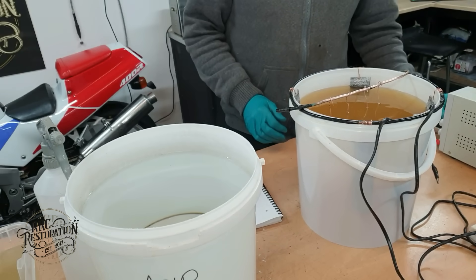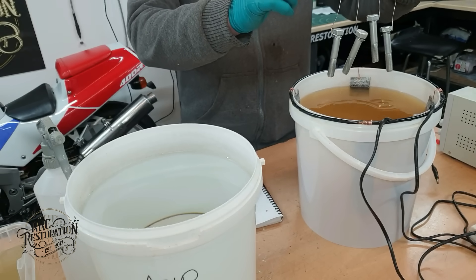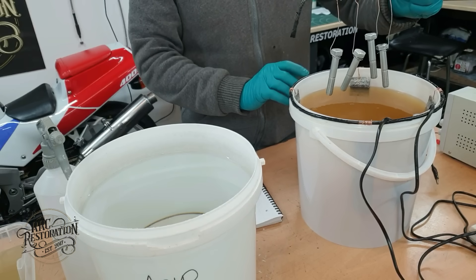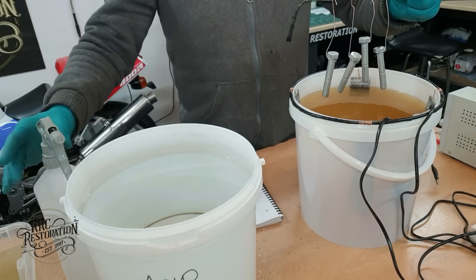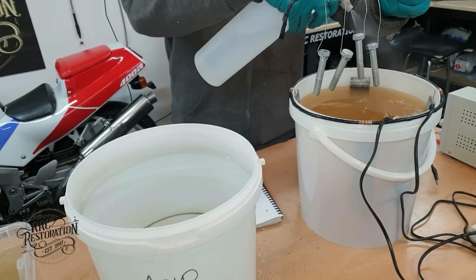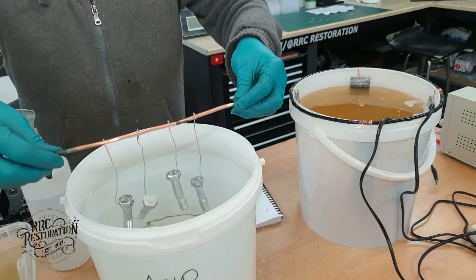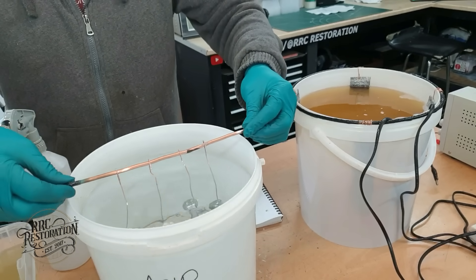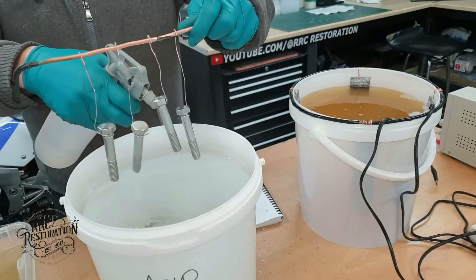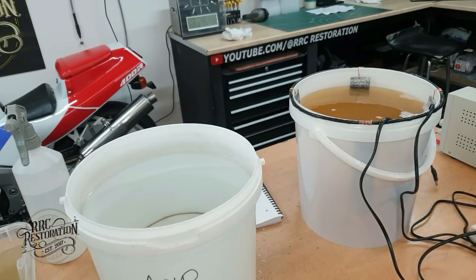The 20 minutes are up. Let's turn the power off and get the bolts out of the plating solution. As you can see the bolts are fully plated and the only one that really stands out as being different is the media blasted one. We'll know more once we get it rinsed off and dipped in the passivate. The parts are now rinsed and then they go into the acid for a few seconds just to activate the surface again. Then they get rinsed again with distilled water and then we can go straight to the blue passivate.